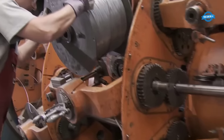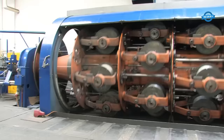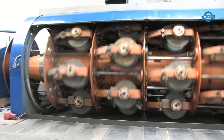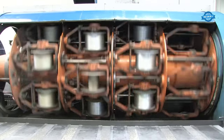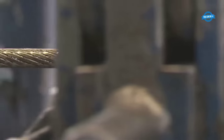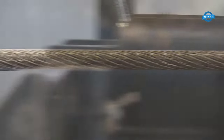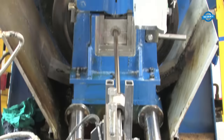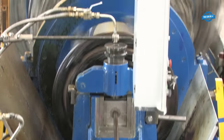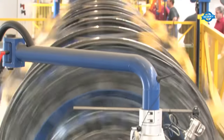Upon confirming the wire strength, it is wound onto coils. The assembly of a steel rope involves combining numerous individual wires, necessitating several such coils. These wire coils are then placed into a stranding machine, where they are guided through a stranding head. During this process, the rope is carefully coated with grease for protection. The creation of a steel rope involves the interplay of tension on the strands and the simultaneous rotation of the stranding basket.